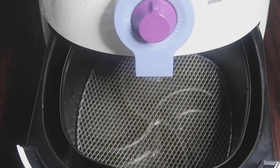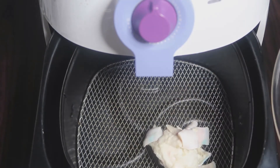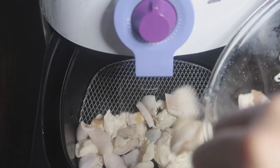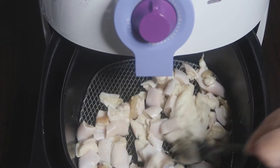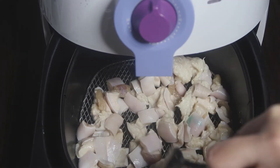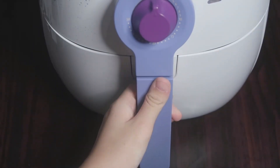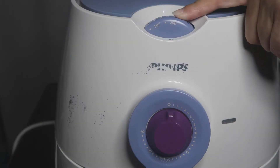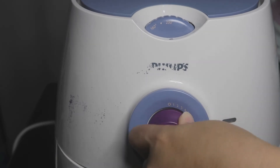Now let's get our air fryer ready. Open the basket and put them all in — this does not require preheating at all. Lay them down flat and make sure they're not crowding. Close the basket, cook at 200°, and set the timer to 30 minutes.